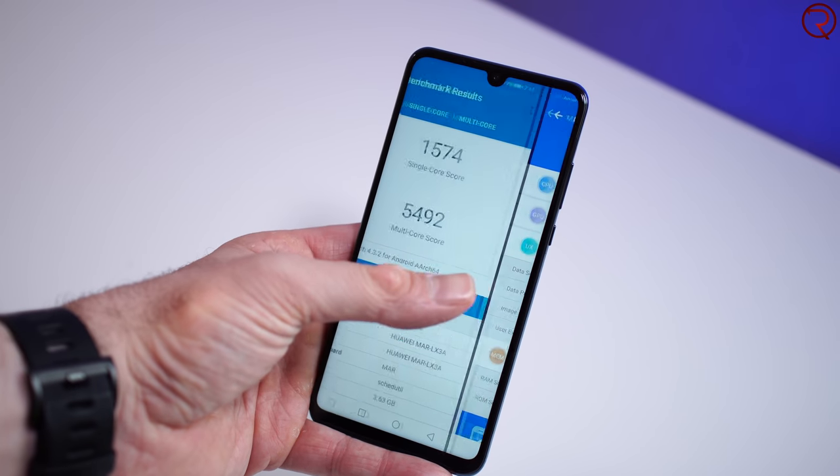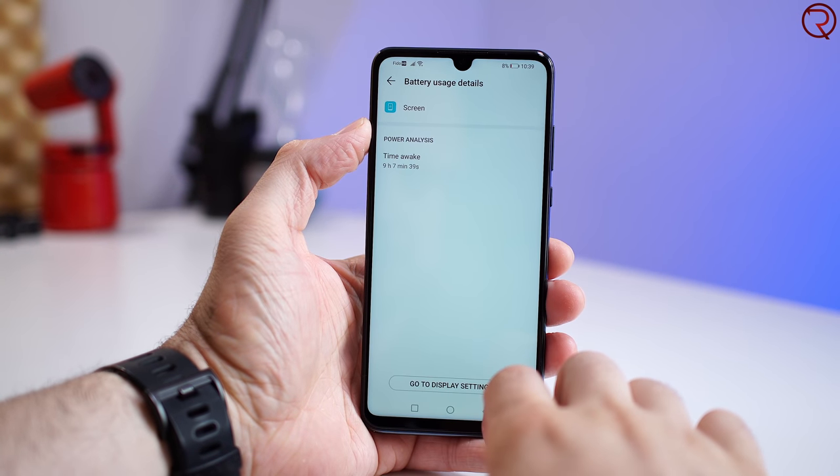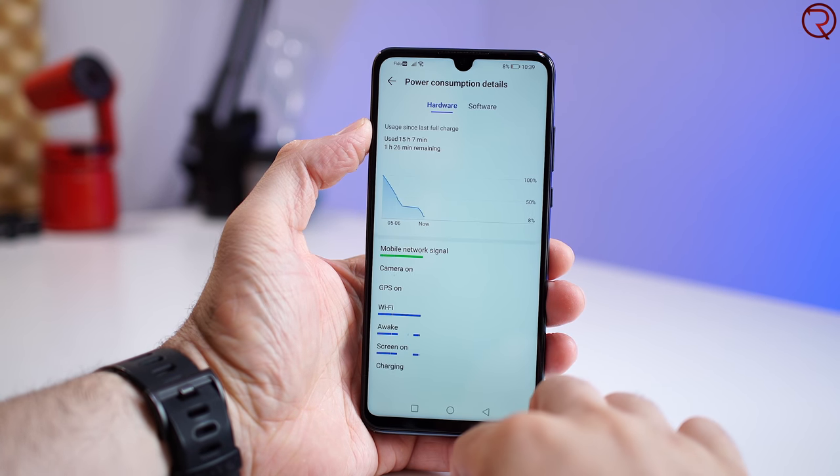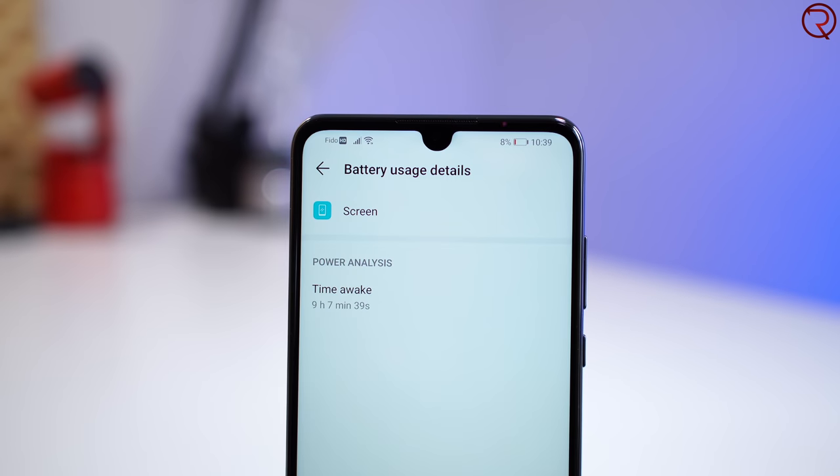The power efficiency of the Kirin 710 is also better, so even though the phone has a fairly small 3,340 mAh battery, you can still make it through an entire day and get between 8 to 10 hours of screen-on time. And 10 hours of screen-on time is great from any phone at any price.